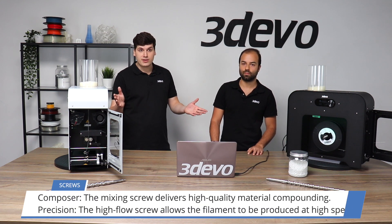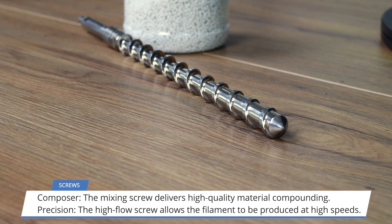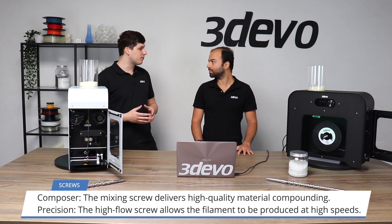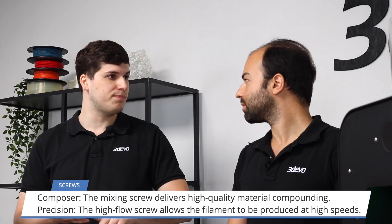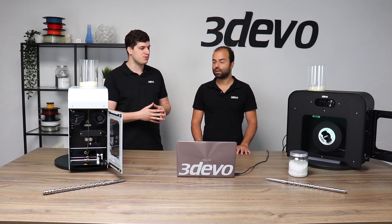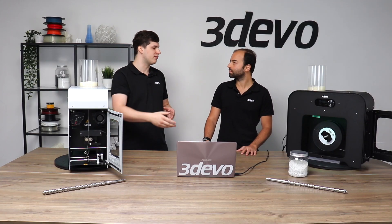The difference, you may ask, is the extrusion screw. The Composer has a mixing head, whereas the Precision has a precision screw. The Composer allows the user to experiment with different types of additives — from colors all the way up to metal powders, ceramics, and fibers. The Precision unit is better suited for pre-compounded or pre-impregnated materials, as it achieves better output flow and easier tolerances.